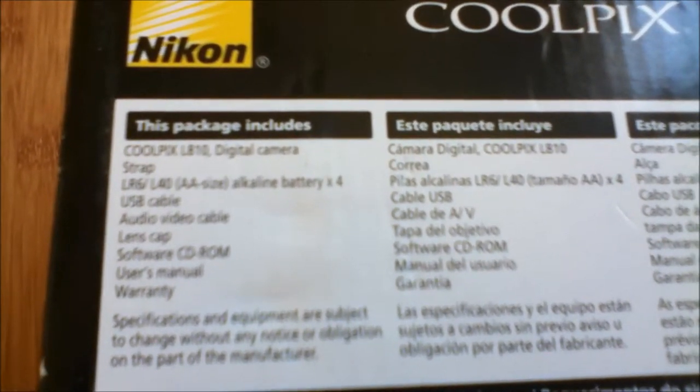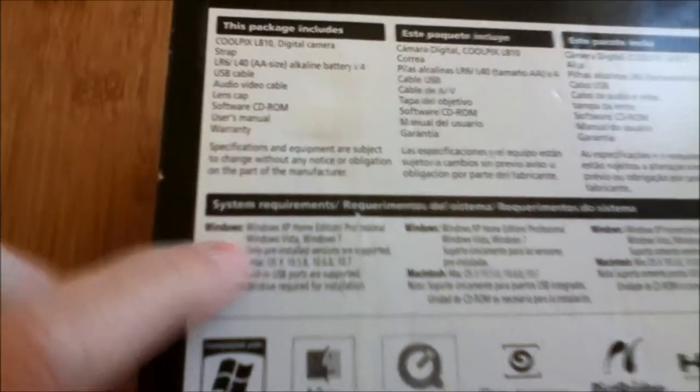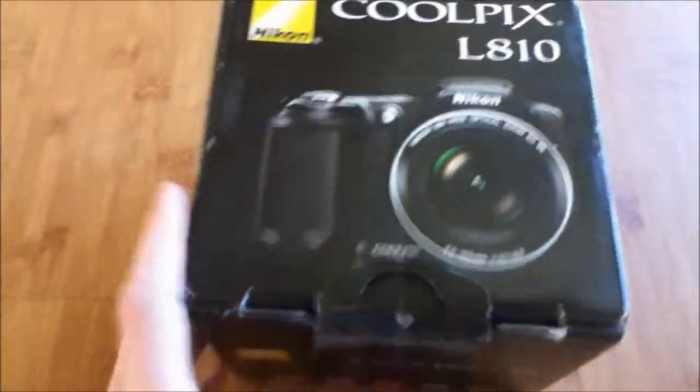Also included are a USB cable, audio video cable, lens cap, software CD, user manual, and warranty. It's compatible with Windows and Mac. So let's go ahead and open this up.